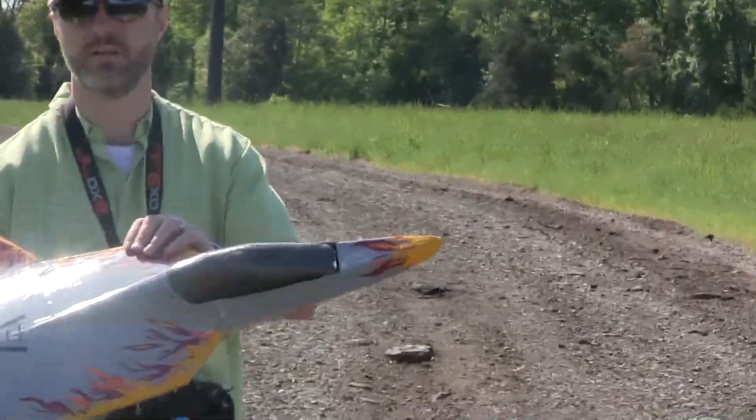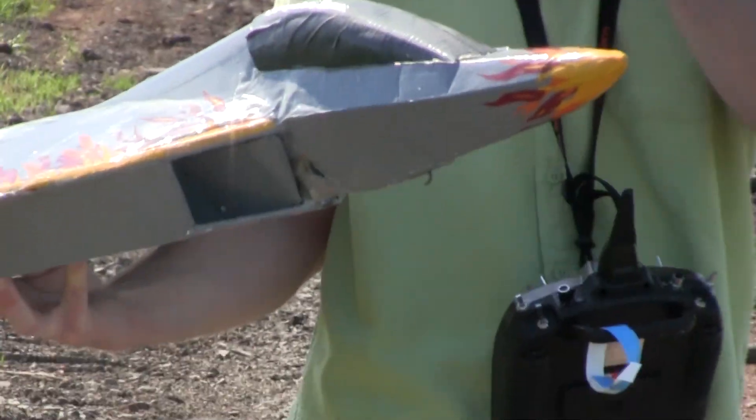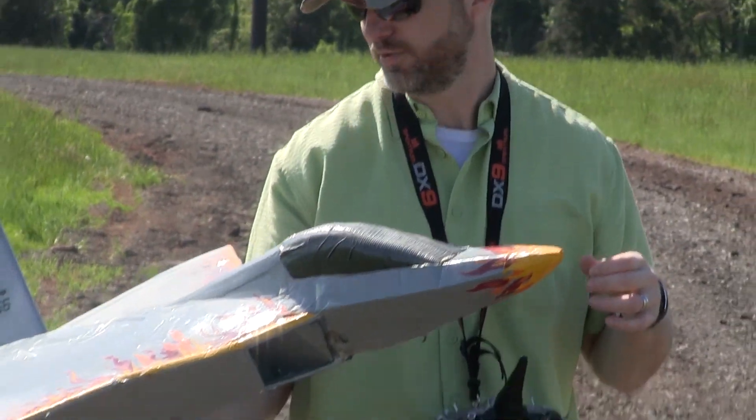What does the canopy look like now? Now it's just like black tape over foam because I didn't want to spend time making a nice one. Gotcha.